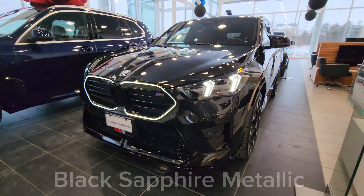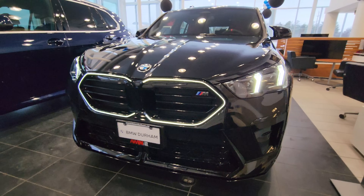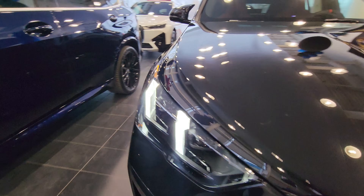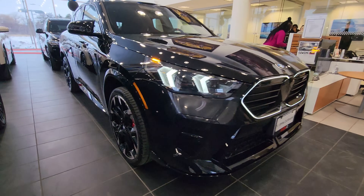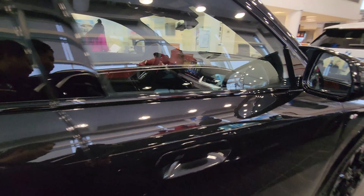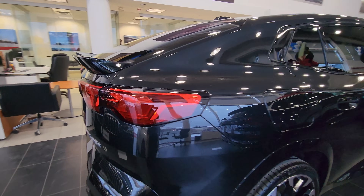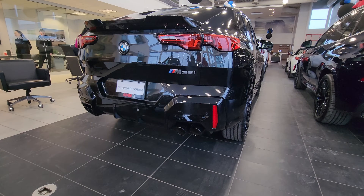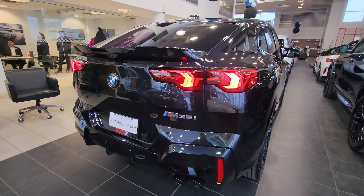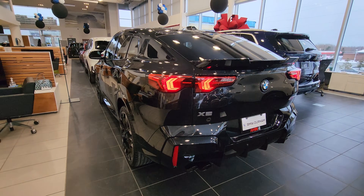This is the 2024 BMW X2 M35i in Black Sapphire Metallic. I just hit unlock — we got the kidney grille illuminated and the headlight welcoming animation on. I'm going to walk all the way around this car before we begin. We're in the showroom so it's a tight space, but I'll do my absolute best to give you all the different angles. Just a quick peek at the taillights — whoo!